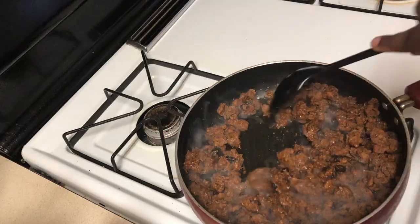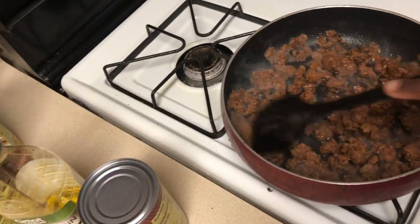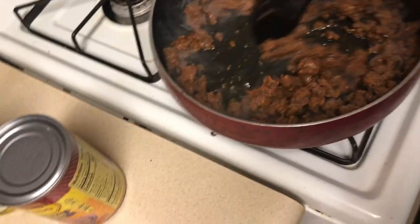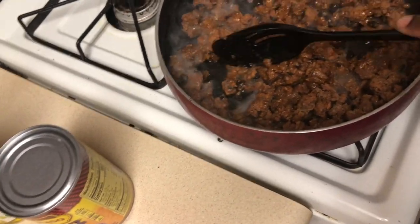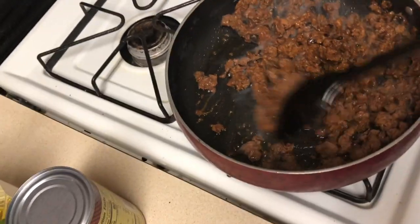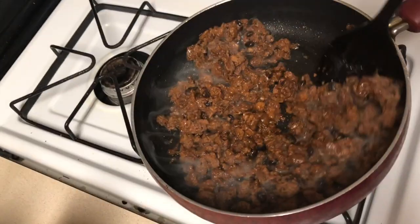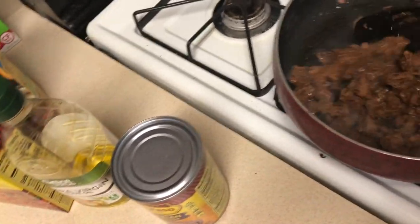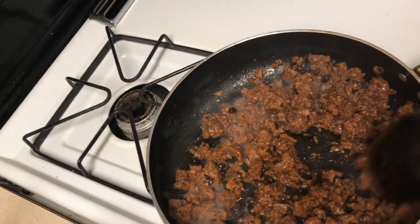Almost there — got my meat going. I'm gonna put the rice on. The reason it looks like that is because I took it out of the freezer so it's still a little bit cooler. Don't come for me — I can cook!